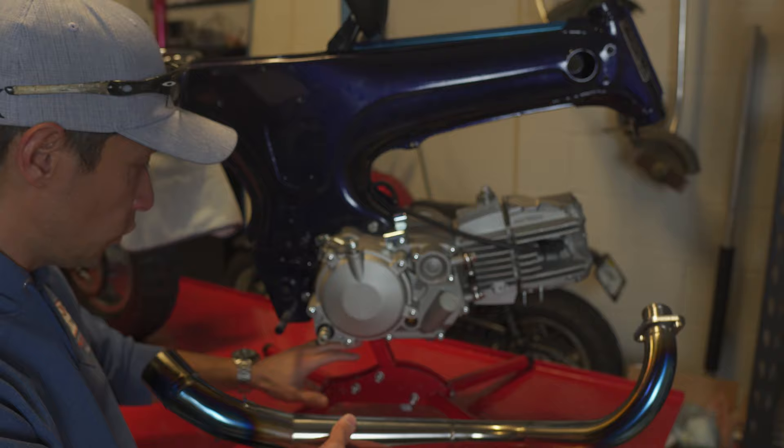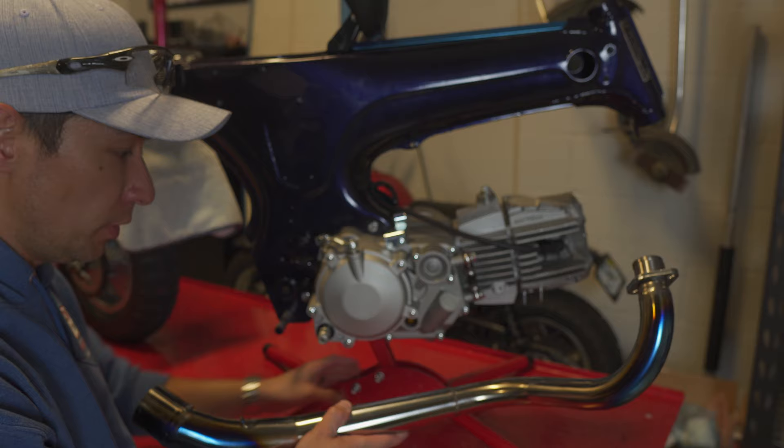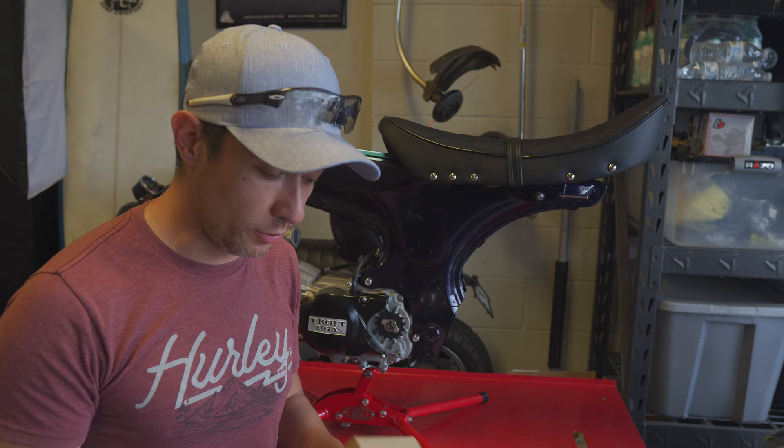Unfortunately I don't think I'm going to be able to get this exhaust on with the trail buddy stand, because the way this exhaust comes under the center of the bike it interferes with the center post. So I'm going to set this aside and do this install once the bike is a roller.